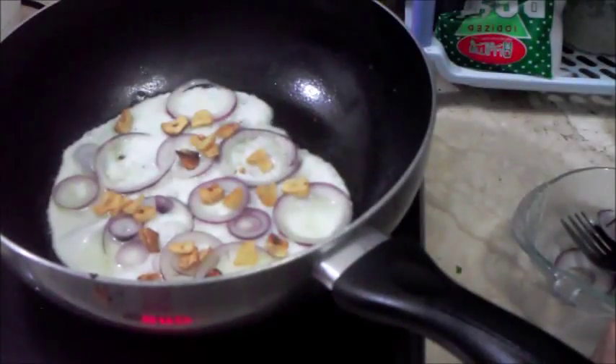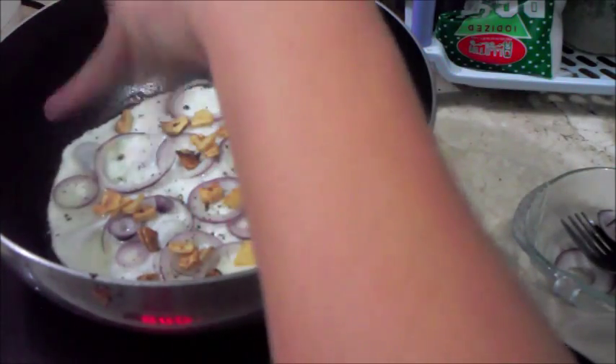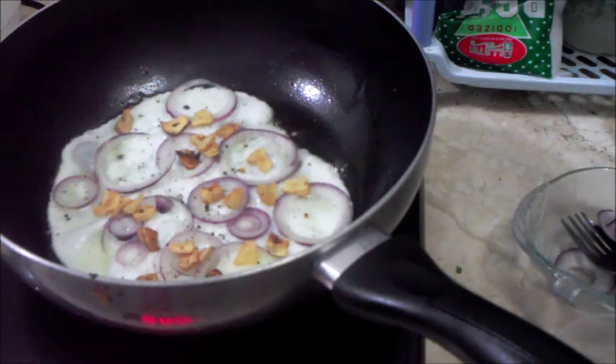Add a little salt, then a little pepper. So, that's it.